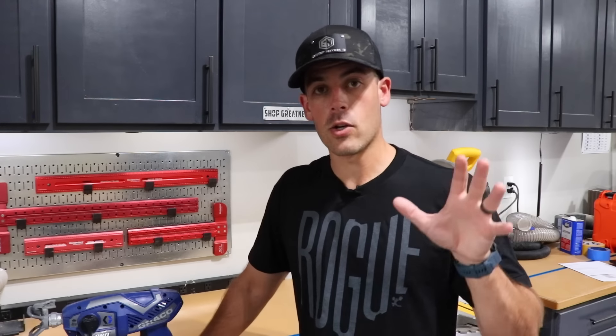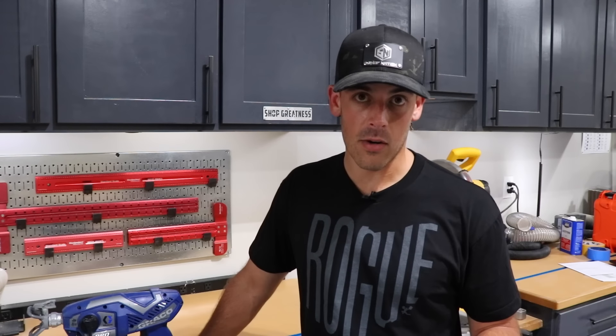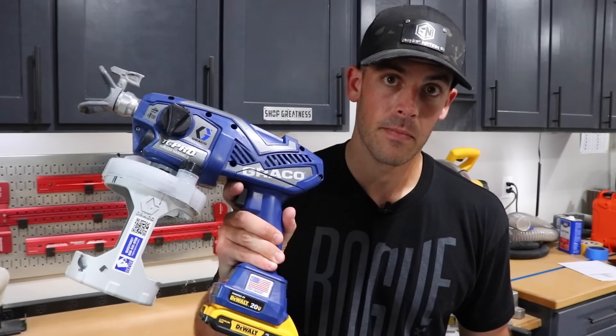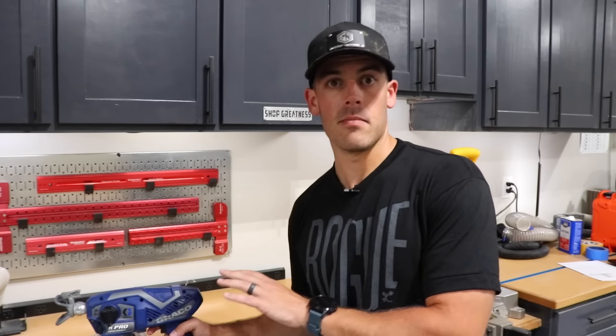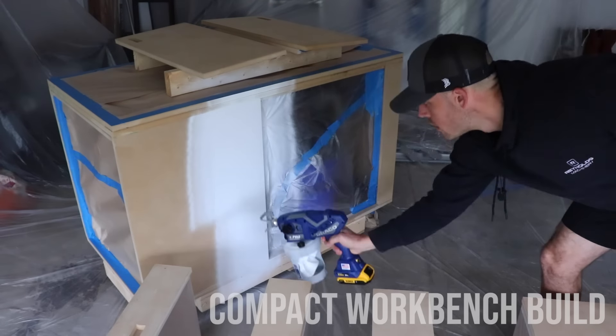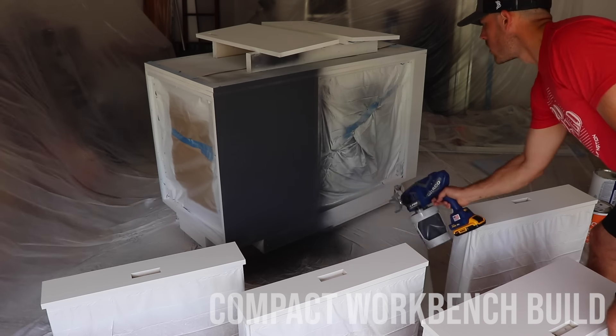Now I'll start with the standard disclaimer: the corded version I bought and reviewed about two years ago, I bought with my own money — zero influence from Graco. Because the video did surprisingly well, Graco reached out and said they'd like to send me a sprayer for free, which is where this TC Pro came from. I did not buy the sprayer, but with the gift came zero strings or obligations. Now that I've used it for a solid year on many projects, I feel like I can give you my opinion on whether it's worth the money.